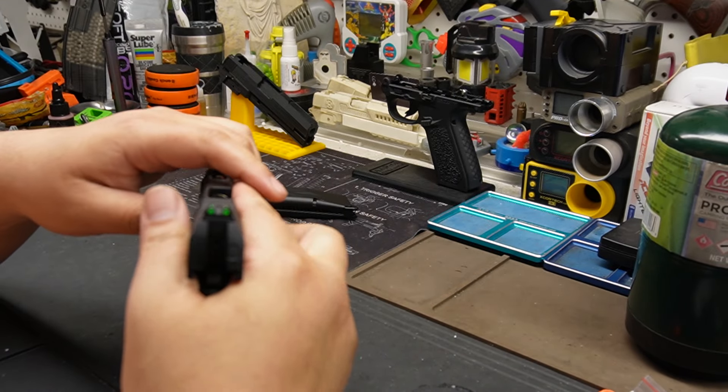Let's try the TM mag - the Guarder one, which is basically TM. Shoot a few dry fire shots just to make sure it can take the mag. The TM mag seems to push in a little bit. Actually it feels a little bit stronger - surprised. The valve is really deep in here.